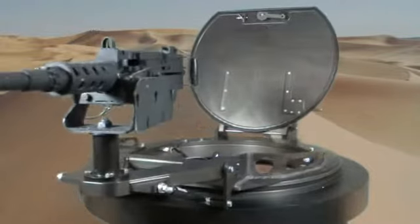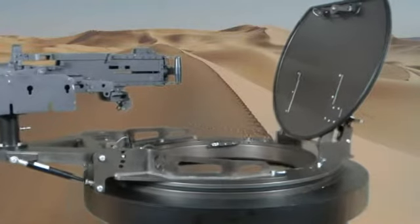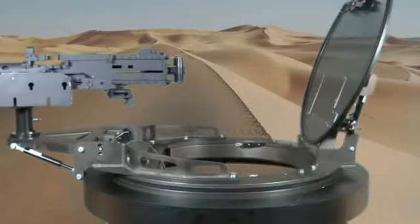Control Solutions LLC developed and fielded a thumb controller that is mounted directly to the weapon, allowing the gunner to stay focused on the mission.